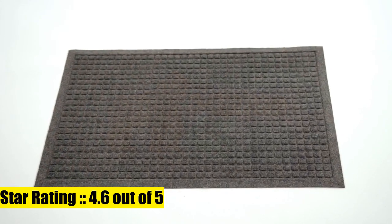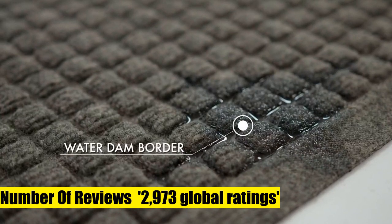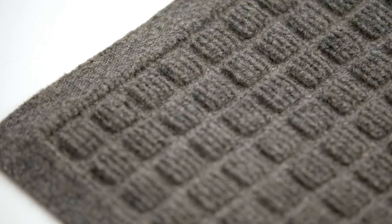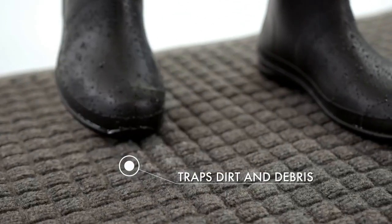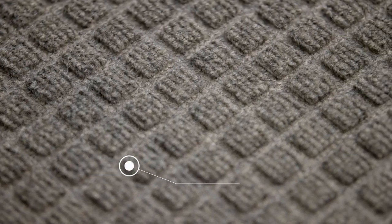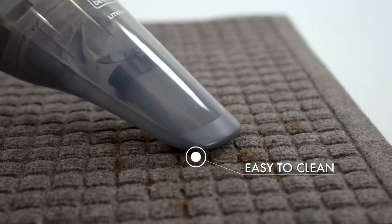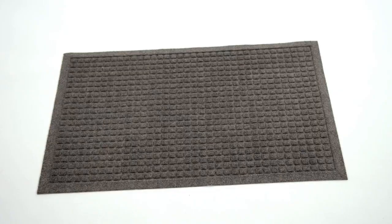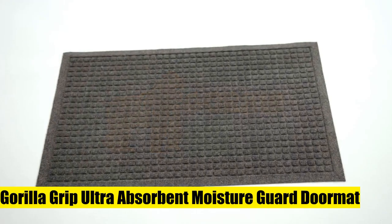Gorilla Grip ultra absorbent moisture guard doormat - our most absorbent doormat. The Gorilla Grip moisture guard mat can absorb up to 1.7 cups of water, featuring an innovative water dam border with deep grooves and bi-level design to help capture water and prevent excess moisture from spilling onto your floor. Ultra soft polyester topside absorbs more water than other materials.